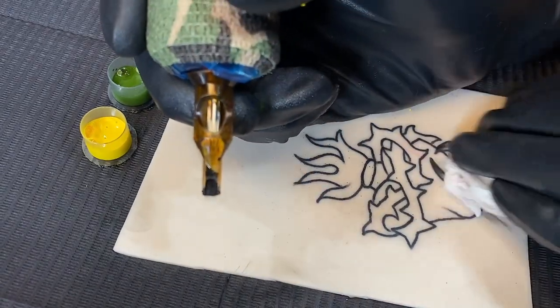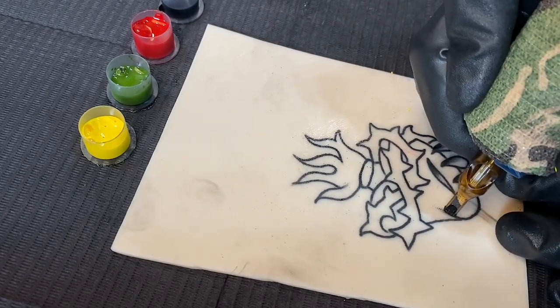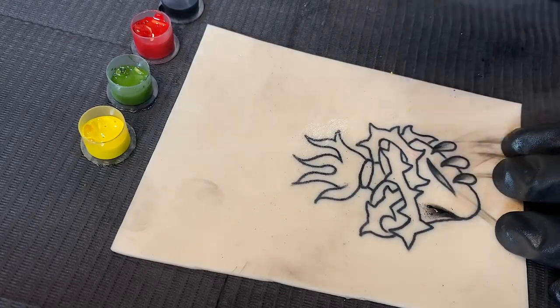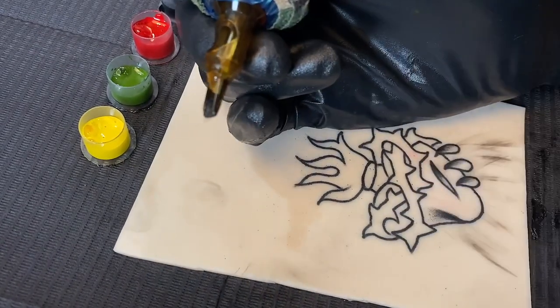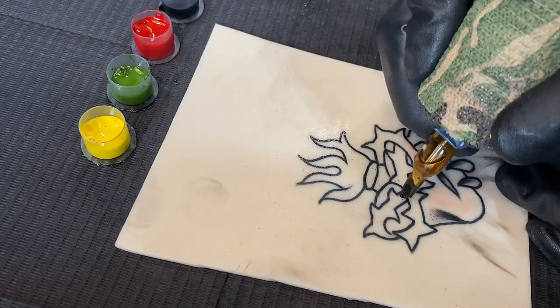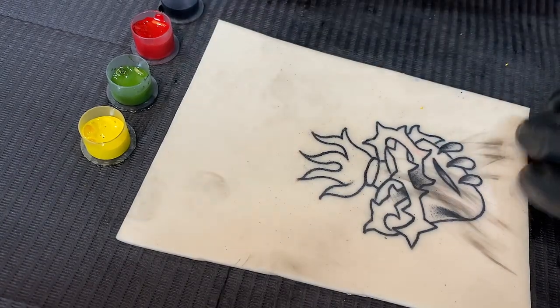One thing that helps out a ton is to pre-draw your designs. If you have a design in mind, make sure you print it out and color it using colored pencils, markers, or whatever you have available, so you know exactly where all the shading needs to go. Eventually you won't need to do this step, but it will help if you are first starting out and give you a little bit of confidence going into the tattoo.